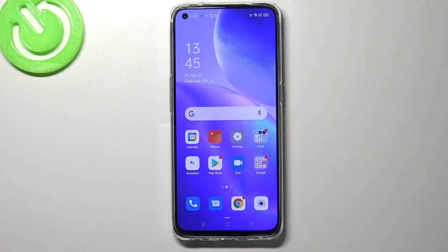Hi everyone, here we've got an Oppo Reno5 and let me share with you how to add the fingerprint to this device.